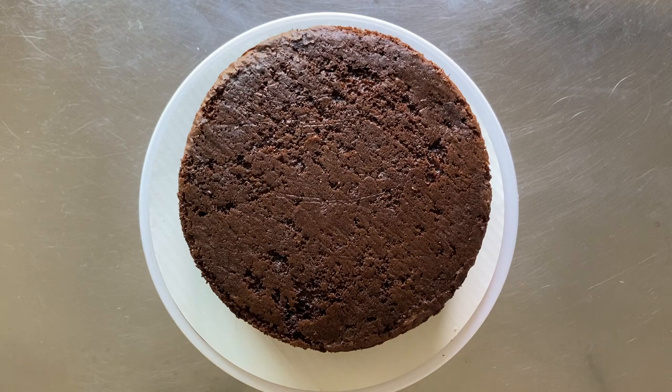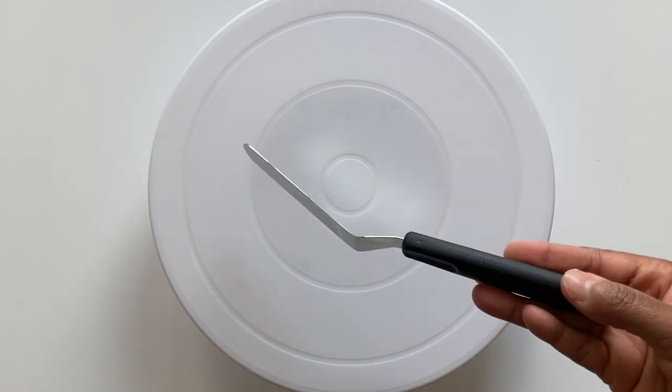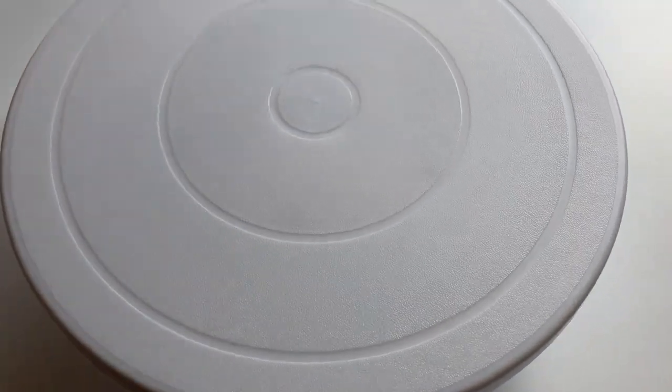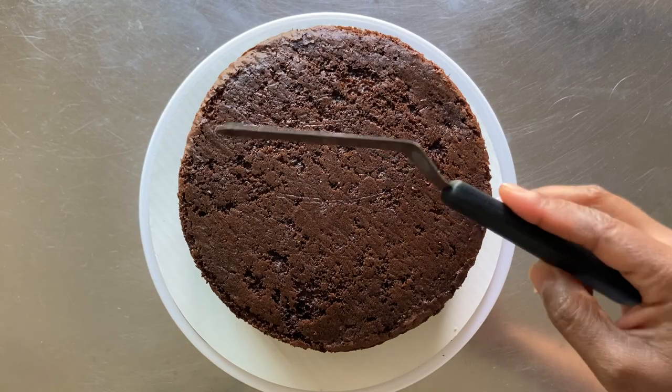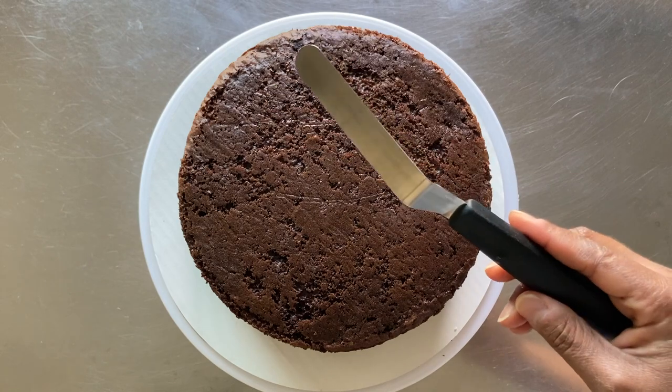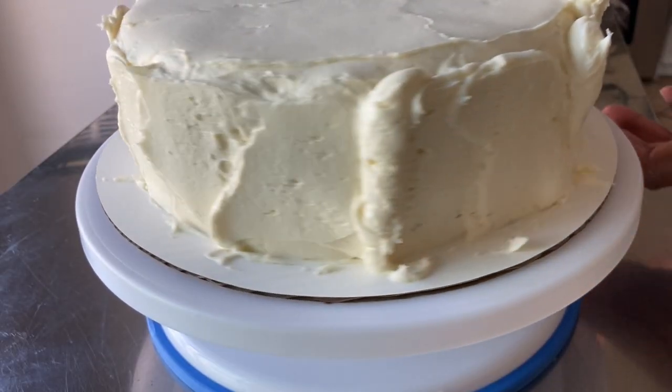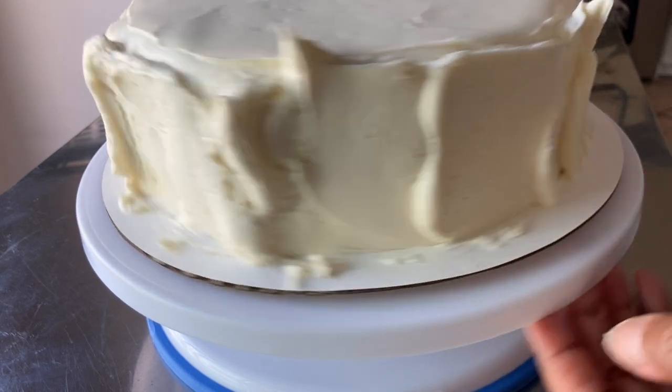My cake has been leveled and filled, and I'll be using an offset metal spatula and a turntable to frost my cake. The angled spatula keeps your hands up and away from the surface of the cake, and the turntable makes it easy for you to see all around your cake from a single vantage point.